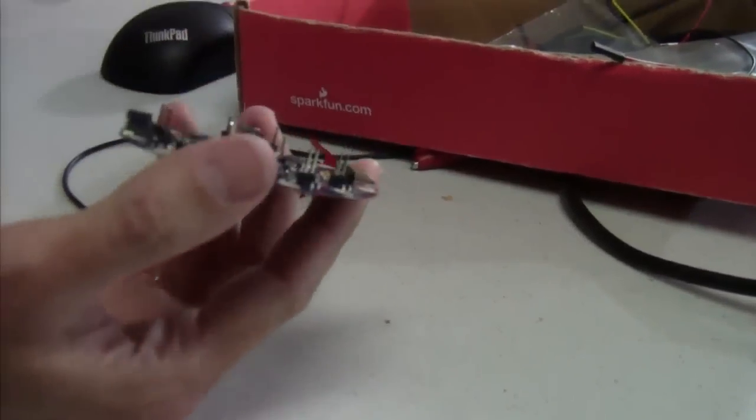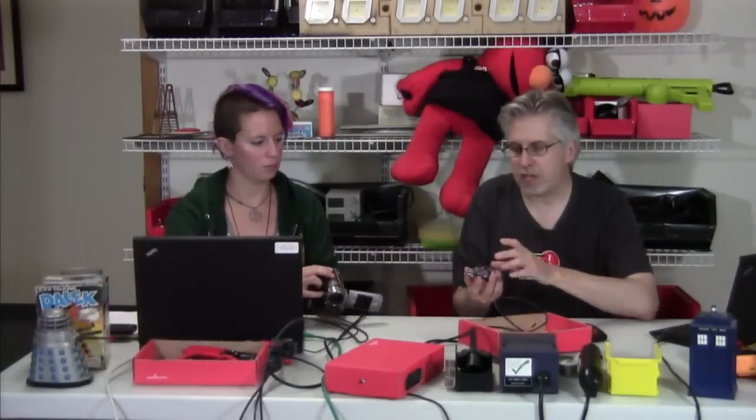So you wouldn't have to see me soldering for hours and hours on things, I went ahead and soldered a bunch of headers onto this.